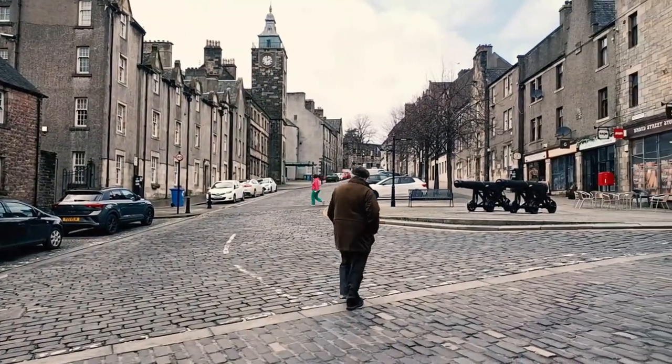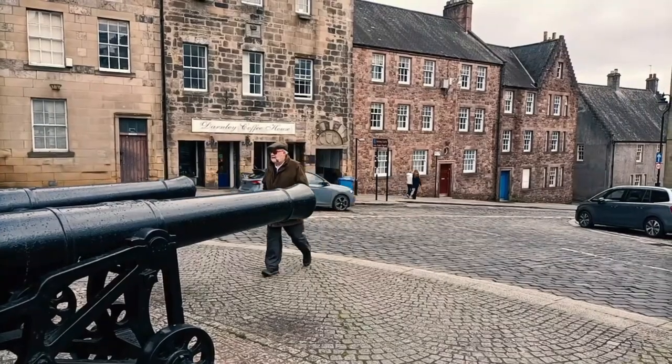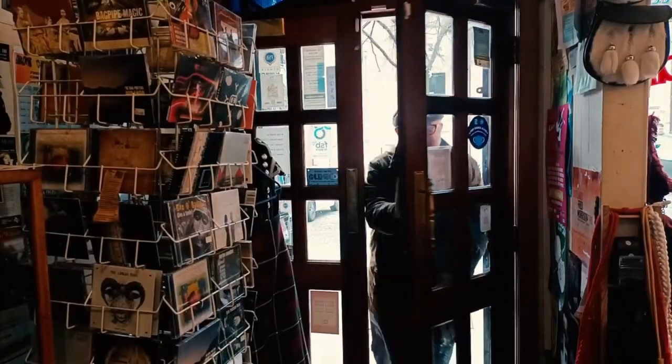Today I have come to Stirling to meet Alan Waldron of Stirling Bagpipes, who is well known for both making and repairing bagpipes.